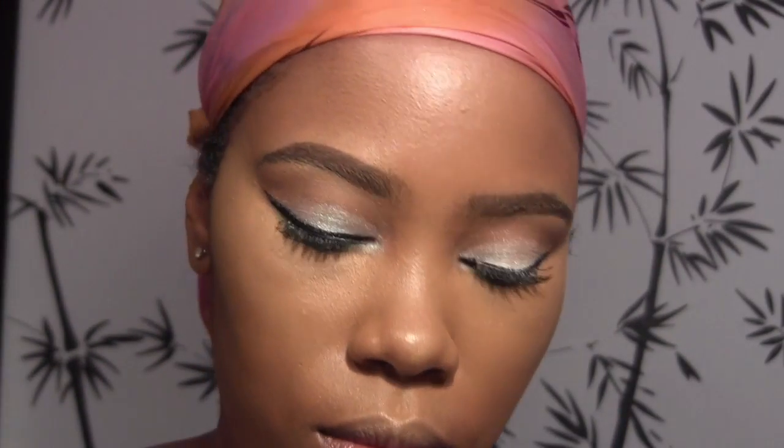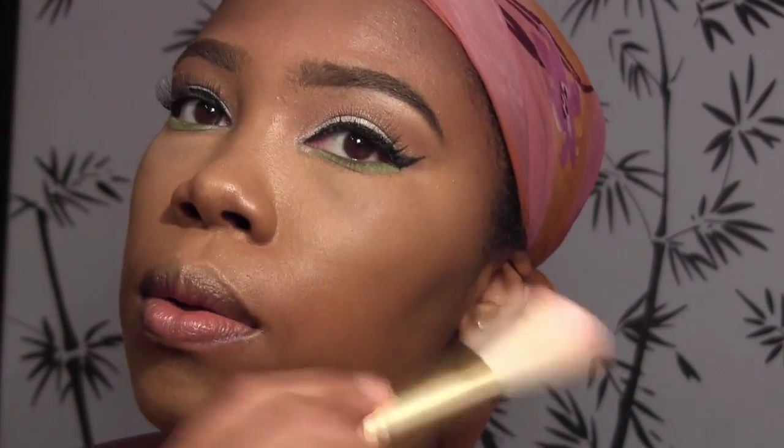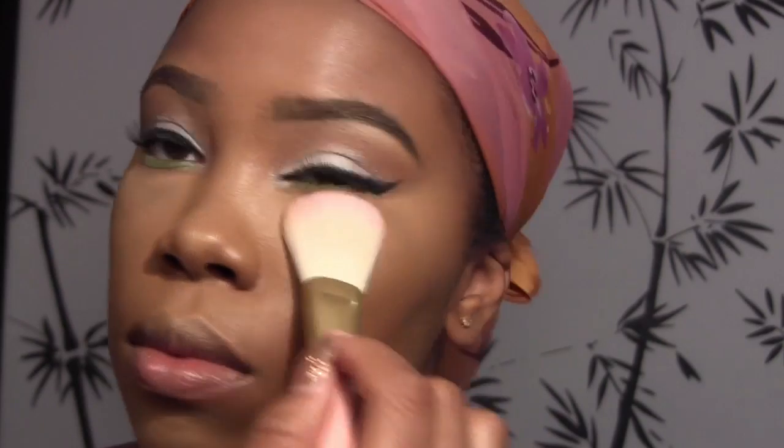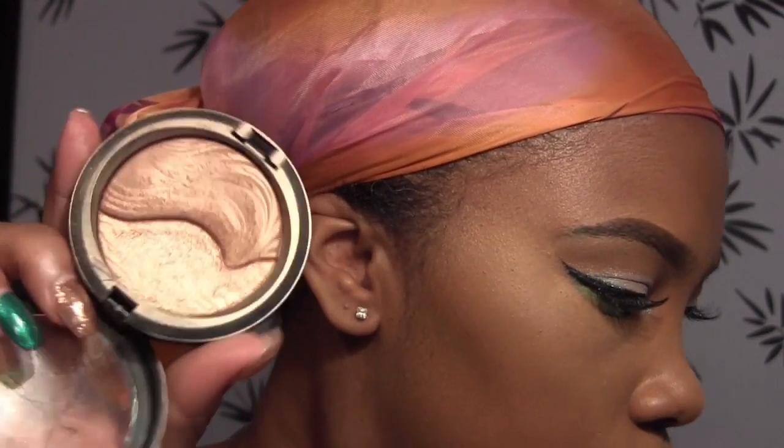Now it's time to set, and I'm using this setting powder from Wet and Wild, the Fergie Center Stage collection. It's white with little shimmers — basically a translucent powder — and I'm just going to use that to set under my eyes only. That's really the only concealer area that I set.